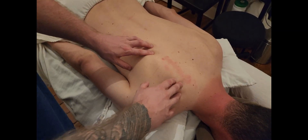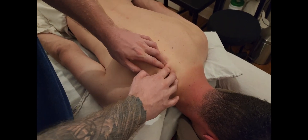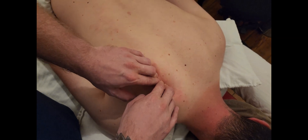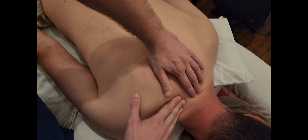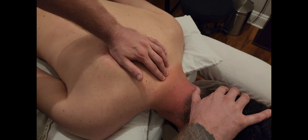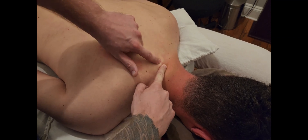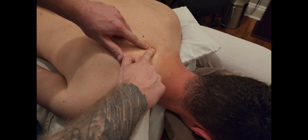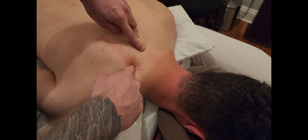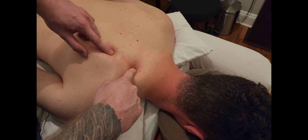We're continuing with iliocostalis and finishing with the cervicis section. We just finished palpating thoracis, and now we're getting into the most superior of the three sections — continuing the trend of attaching to ribs. For the origin, I'm landmarking cervical seven, also called the prominence, and using my partner's head rotation to help confirm I'm on a cervical versus a thoracic vertebra. From T1 to T3, I move lateral until I find the first rib, then count down to ribs 3, 4, 5, and 6.